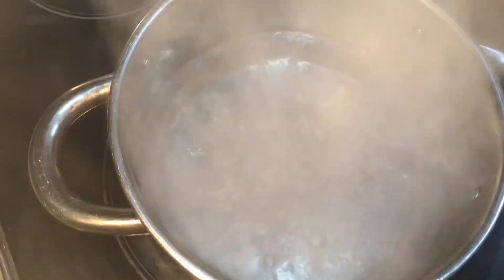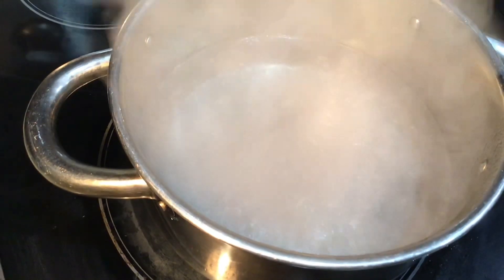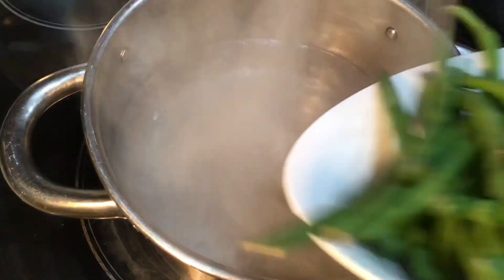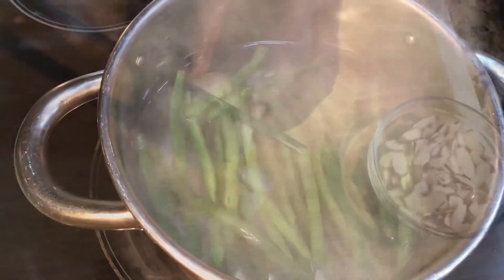For my green beans, I'm going to put a quarter teaspoon of salt, and then I'll add my beans. I'm going to let them cook for three minutes. I should have baby onions.